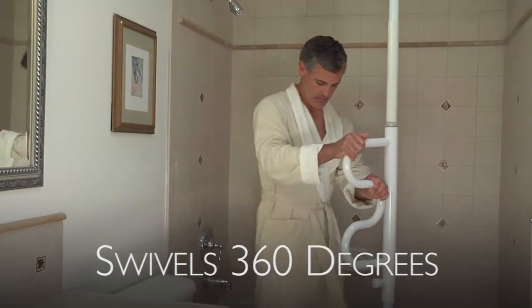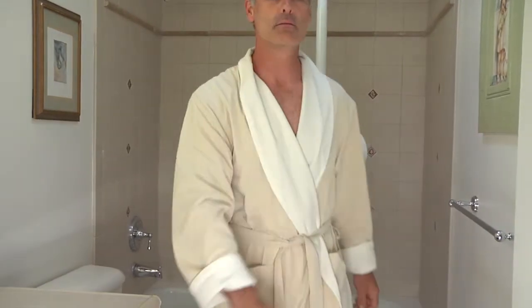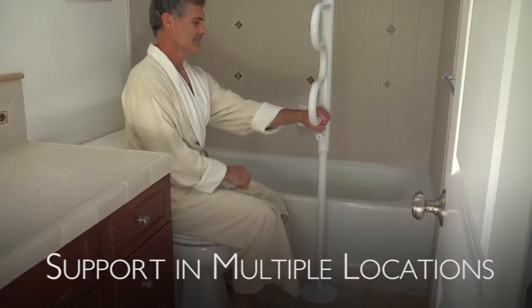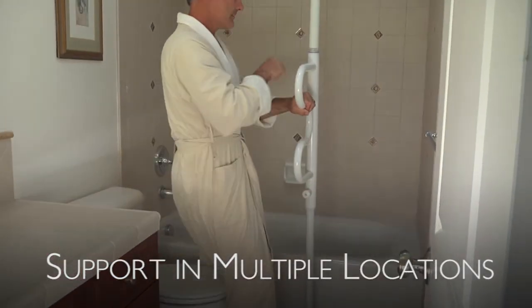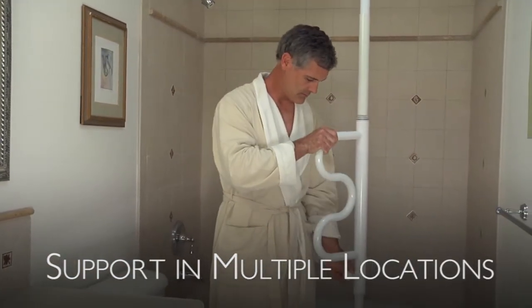It locks into place every 45 degrees, so you can use it in multiple locations, like standing from the toilet and swiveled around to help you get out of the shower. The ability to have support in multiple locations with the same product is a great feature. It will save you money in the long run as opposed to buying multiple items for the toilet and shower.